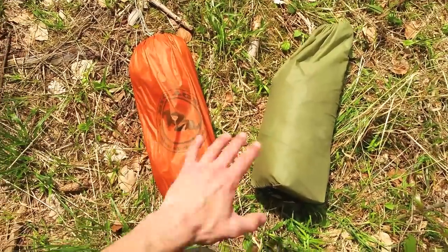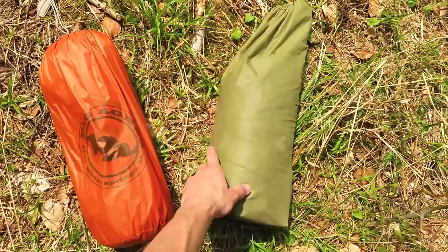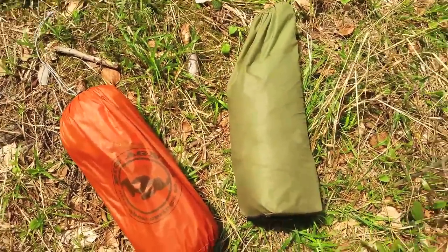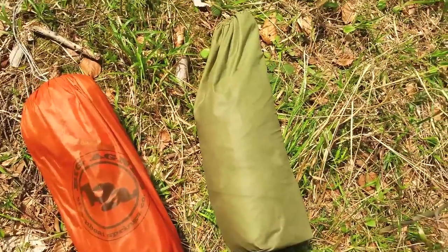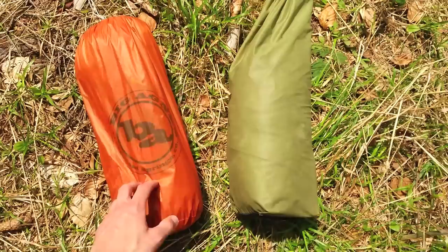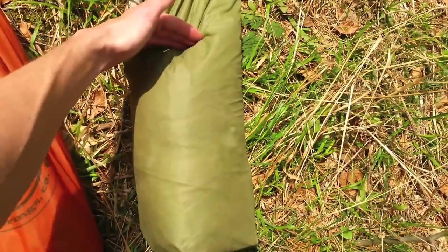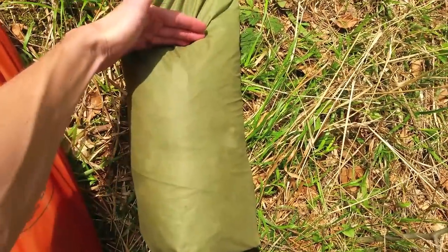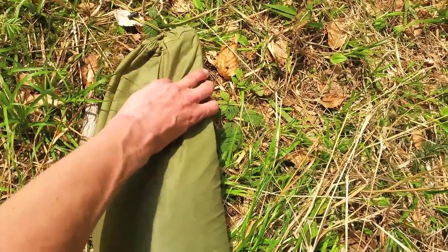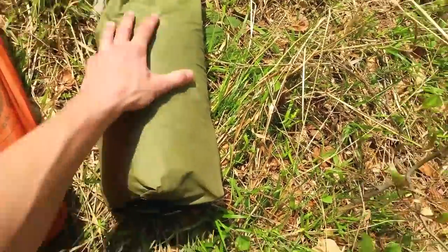Let's take a look at the pack size of both tents. This is the MSR Hubba, which I've been using for the last three years on my bicycle touring expeditions all around the world — that's why it's a little discolored and faded. The two tents are very similar in size, but there are some major differences in regards to the overall pack size. On the MSR Hubba, from here down is the actual tent, but this part extending out of the top of the bag is the poles, which run all the way down to the bottom.